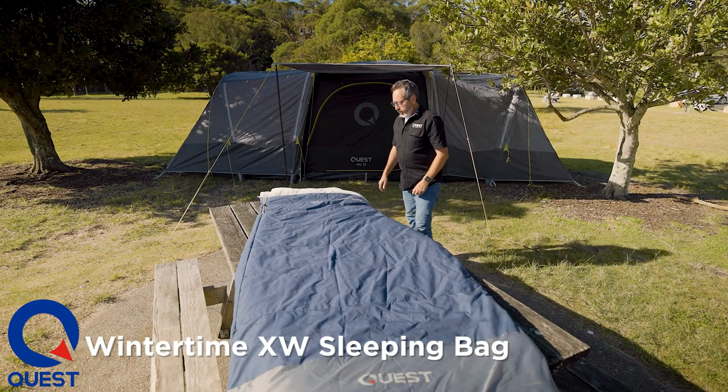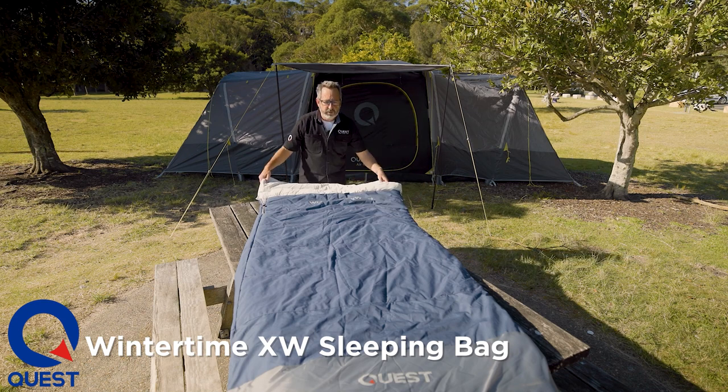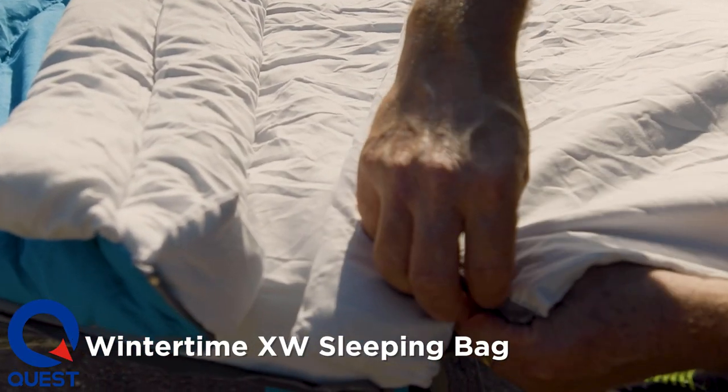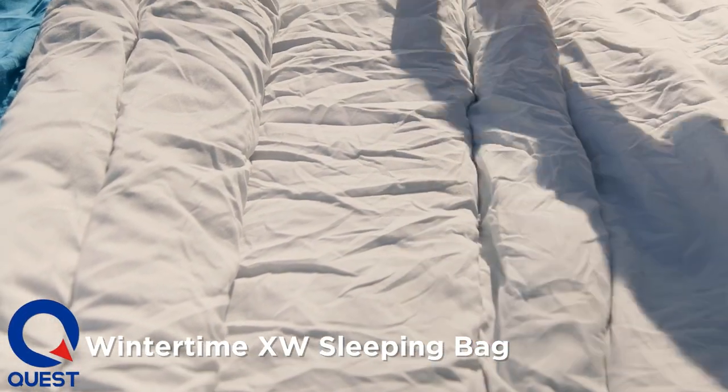One of the things we do that's a little bit different from most manufacturers is we give you a VersaHood, meaning the hood is versatile. We can unzip the hood and it can become a camper model with no hood at all, or we can zip it onto the top of the bag to make it a left or right hand zip.